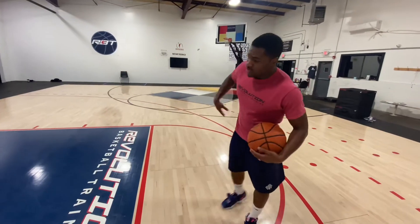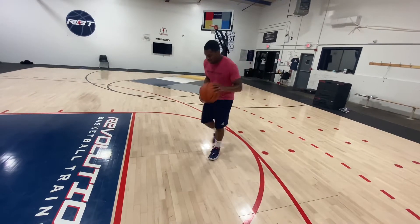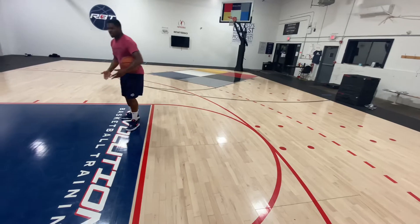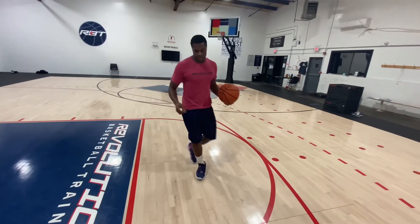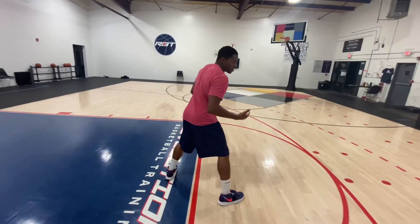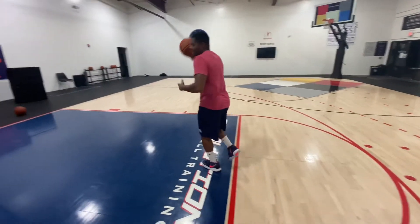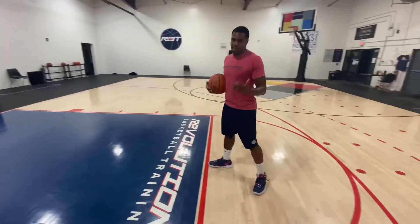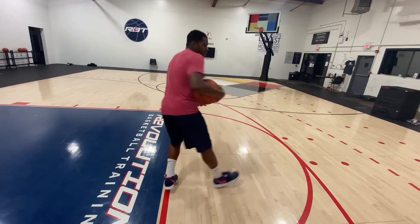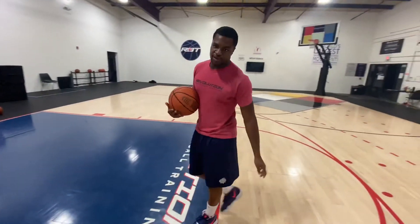That was my single leg spin finish. Now with that one, instead of landing that outside foot to get a two-foot finish, off the first initial spin — that first foot you put down to gather yourself — you're jumping off of it. So if I'm going towards the right, I want to jump off that left leg and get into my finishing. If I'm going to the left, I want to initiate my spin, plant at my right, and jump off my right leg to get those different types of finish.